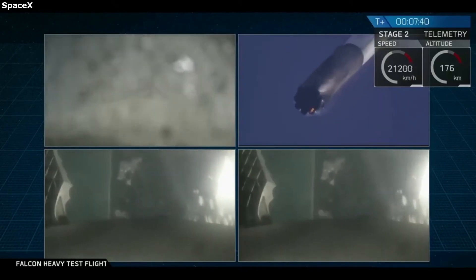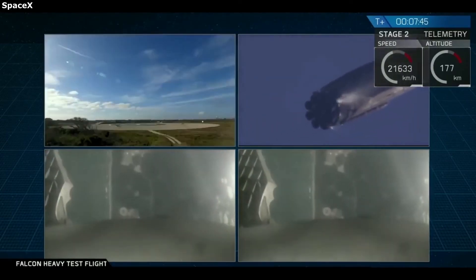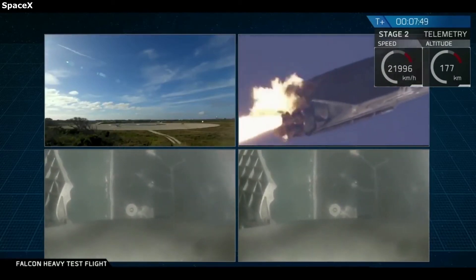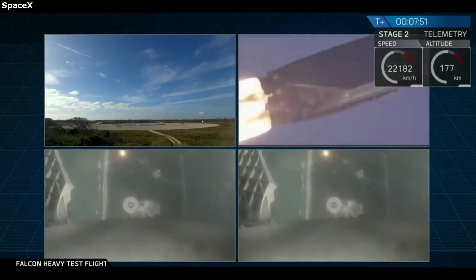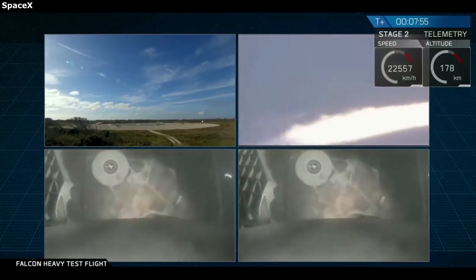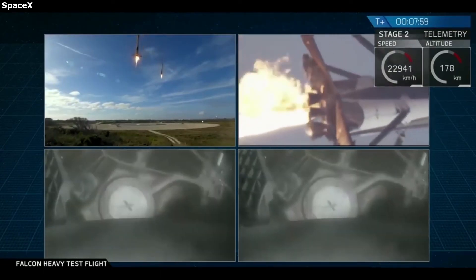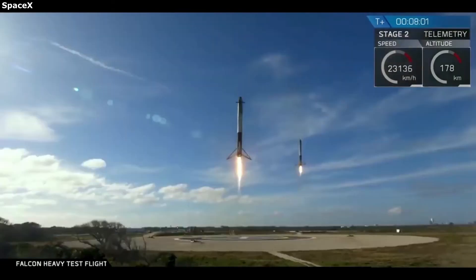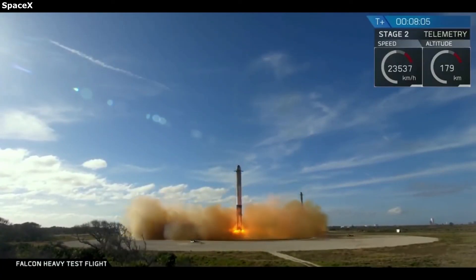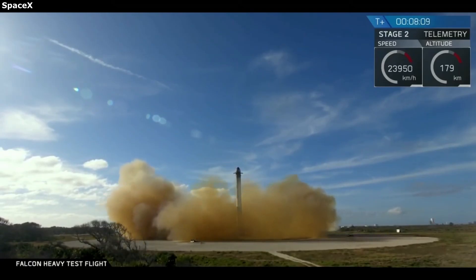One of the things that makes Super Heavy so unique is the large grid fins at the top. These grid fins are not just for looks — they help provide aerodynamic pitch, control the descent, provide a catch point, and more. SpaceX has had great success with the Falcon 9 booster grid fins and is hoping for an even better result for Super Heavy. These grid fins are necessary if SpaceX wants to not only consistently reuse the booster, but also safely and precisely catch it. With the first orbital test flight very soon, we are likely to see them partially in action for the very first time.